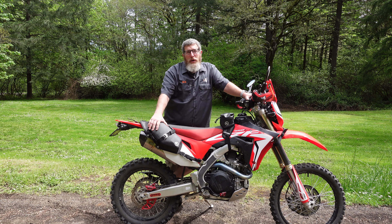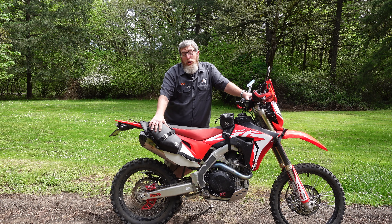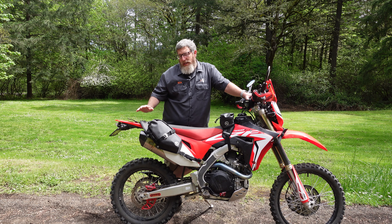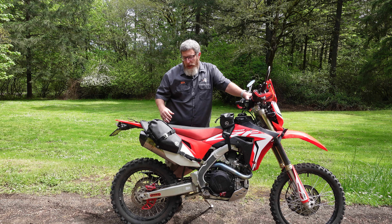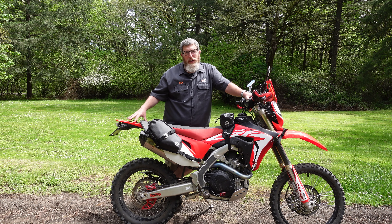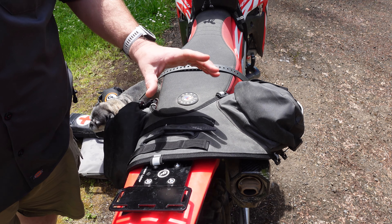This is the all new Mojave Saddle Bag, but a lot of what I'm going to tell you today will also work with the original Mojave Saddle Bag. Let's walk through some of the ways that you can attach additional products to this Mojave Saddle Bag without extra mounting straps or anything required to the motorcycle. First up, let me show you all the ways you can use the webbing loops.